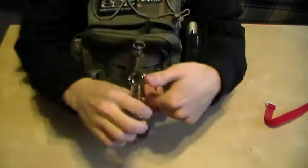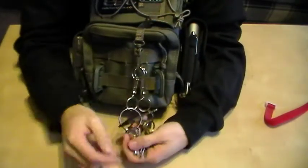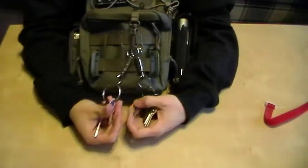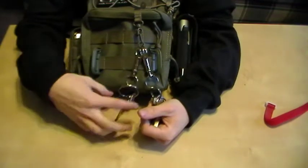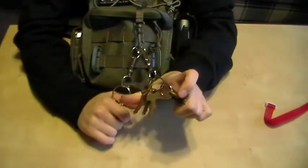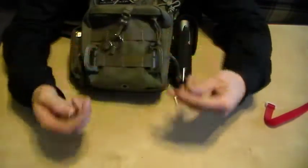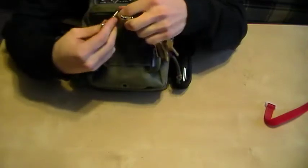My key keeper here has all my keys on it. I have a car key on here because in the winter my car gets cold, so I'll walk out, start my car, lock the doors, and open it with this. These are my house keys and these are my work keys for two different stores — I have them both on quick releases so I can just grab them and go.